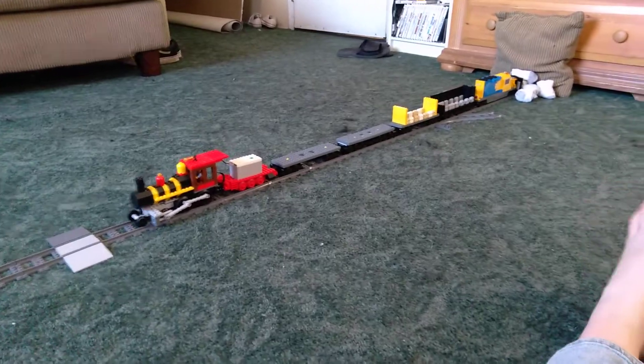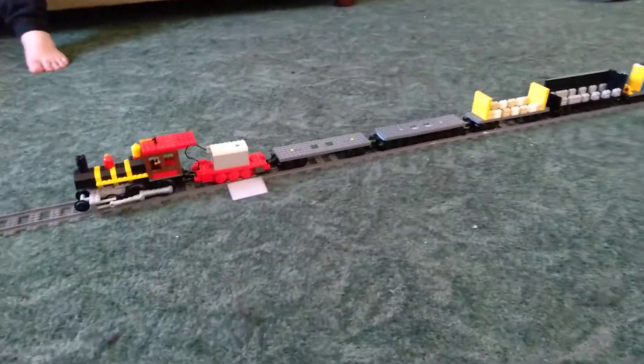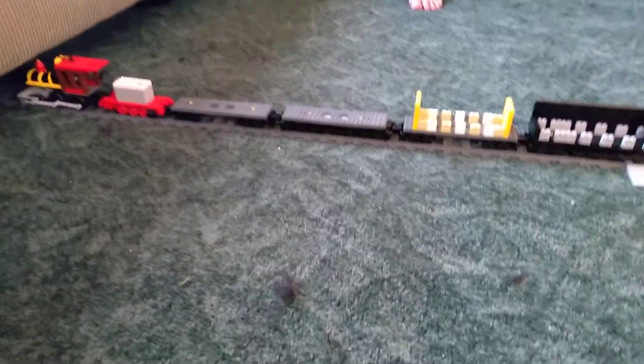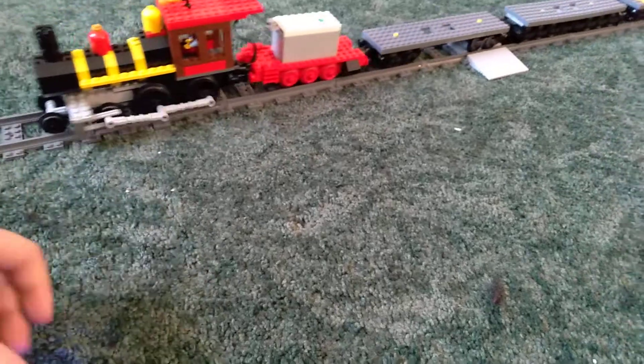Let's see how many cars we can pull all at once. Oh my goodness, that's a real strong locomotive. It's very slow because of all the cars — it's pulling five cars plus the tender. It ain't as fast going backwards. It got stuck.